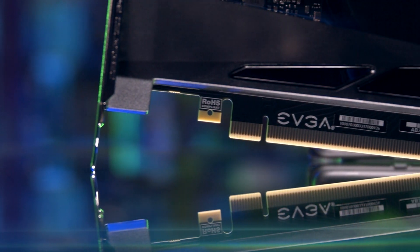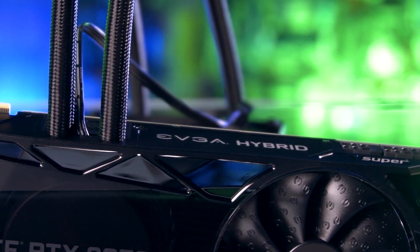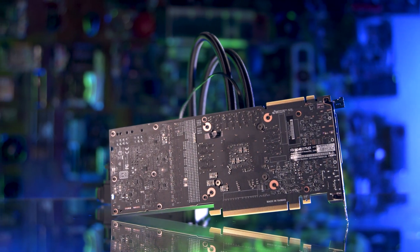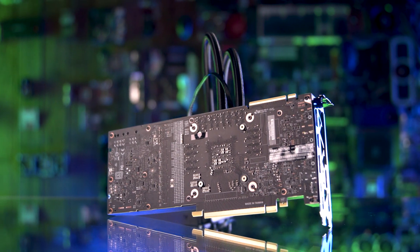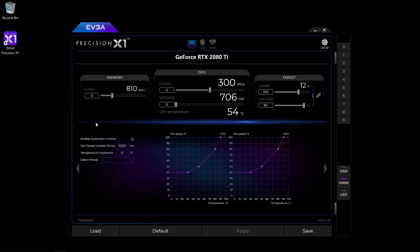If you don't need everything that the 2080 Super has to offer, you can step down in price about $200 and consider the 2070 Super, which also comes in an XC Hybrid model, as you can see here. With this GPU, you're still getting an impressive boost clock of 1,800 megahertz, and you're getting the same overclocking-friendly hybrid cooling, which allows you to independently control VRM and radiator fans using the Precision X1 software.